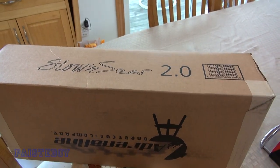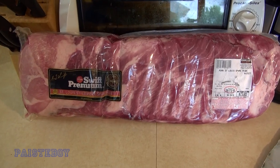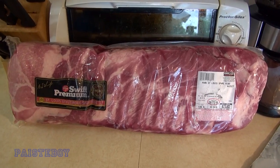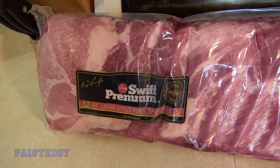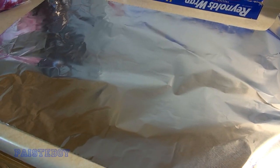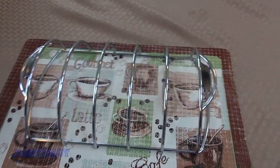These are the ribs I'm using today - three racks from Costco, though I believe they also sell them at BJ's. I'm going to open them up and season them on aluminum foil, then get the kettle ready and use the slow and sear for a slow cook. This is what the Weber rib rack looks like with the packaging off, along with some of its specs.